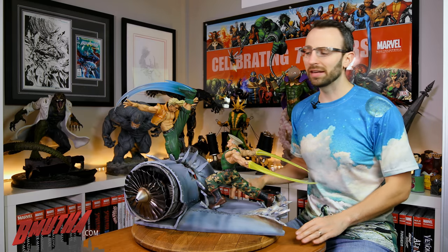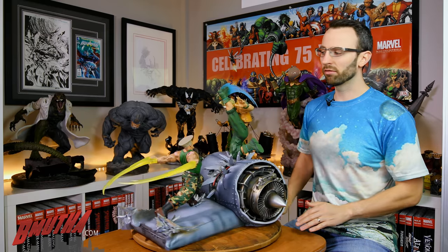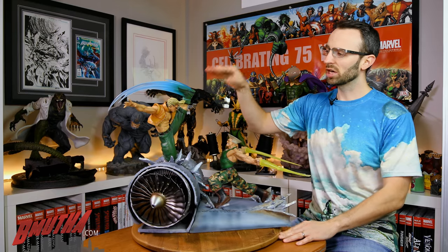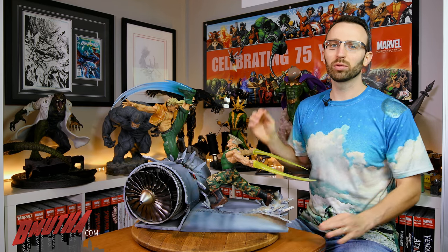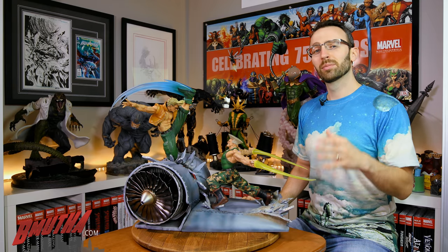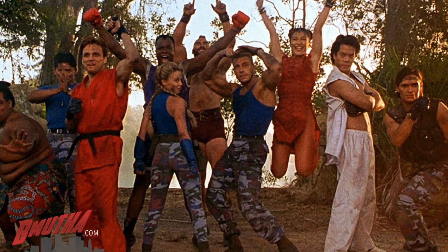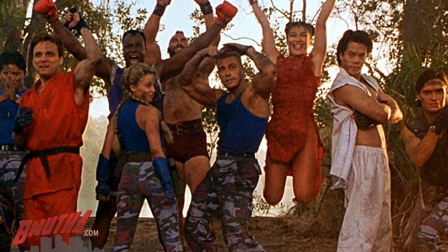Welcome back everybody — another Bee Mother review. Today we've got from Connecticut's their War Heroes diorama, featuring a couple of famous Street Fighter characters. We've got Charlie Nash up here on the right, and probably more recognizable to most people, we've got Guile down here on the left. Guile was of course famously played by one of my childhood heroes, Jean-Claude Van Damme, in the 1994 movie Street Fighter — one of those so-bad-it's-good type of movies.